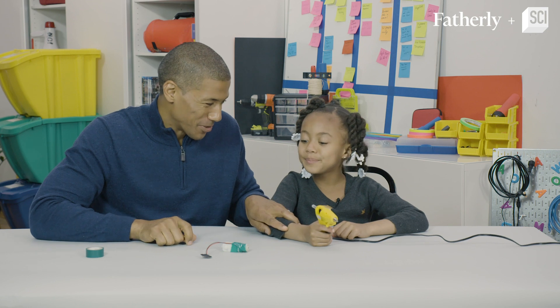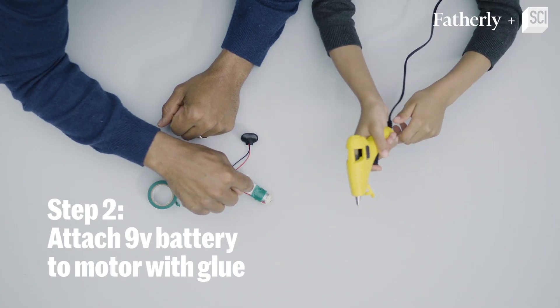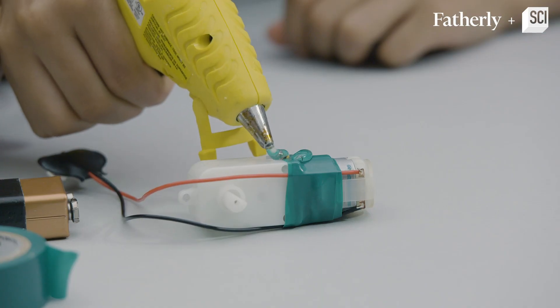Step number two — are you ready to use the glue gun? You're gonna use the hot glue gun, put some dots there, and we're going to glue the 9-volt battery on top of the motor.